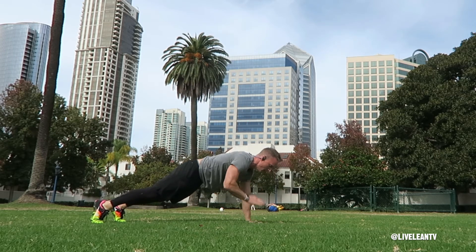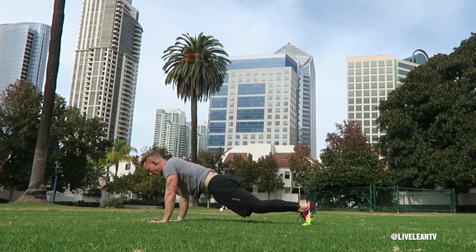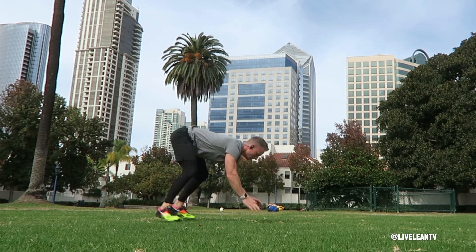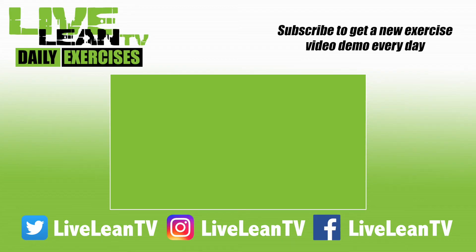Repeat with the other arm, then complete one more tap per arm for a total of two taps per shoulder. Then quickly get back to your feet and perform another explosive jump squat in rotation to the other side. Repeat for reps. Make sure you subscribe for more Live Lean exercise demos.